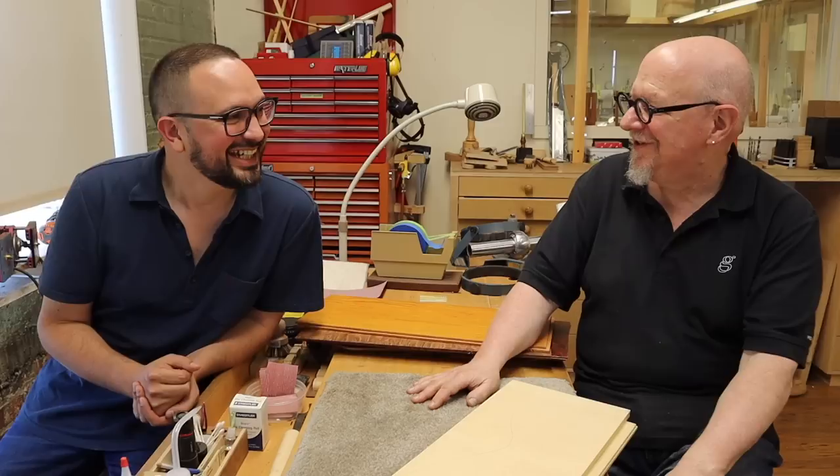Michael Greenfield, thank you very much indeed. Thank you for coming. It's been wonderful.